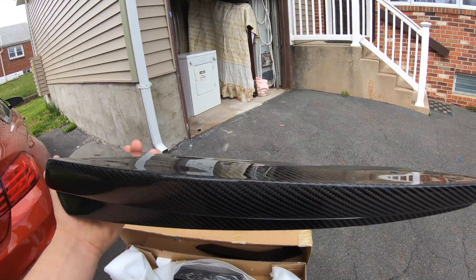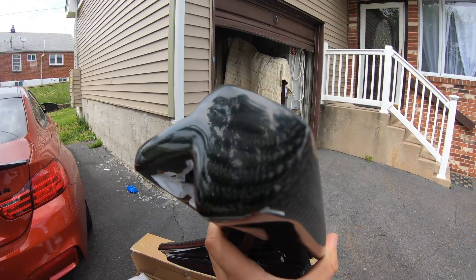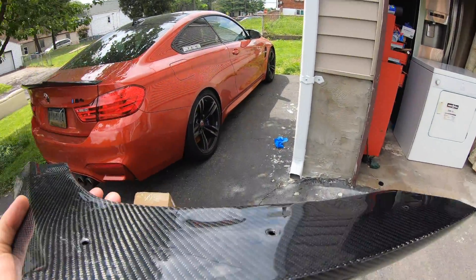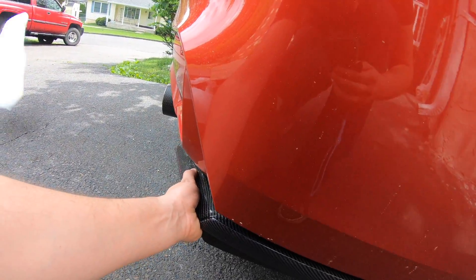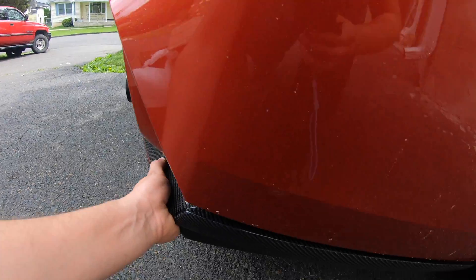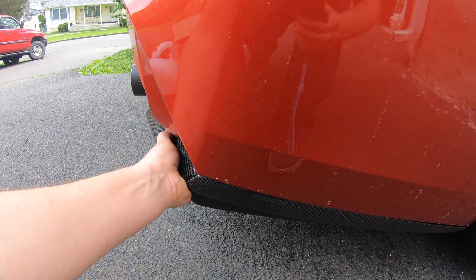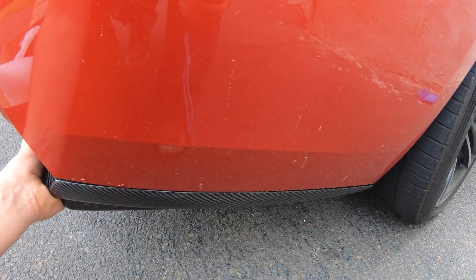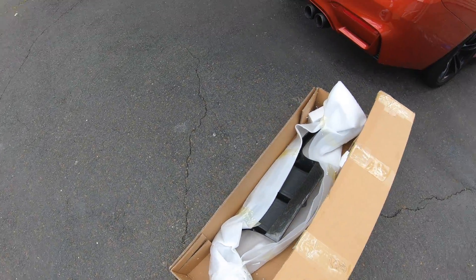So that's the driver's side, here's the passenger side - same thing. As you can see, great quality, no cracks, no overlaps or overlays, looks really good, looks like one solid piece even though it's probably two pieces. And this side - same thing, nice and flush. And then the centerpiece, probably the best piece.